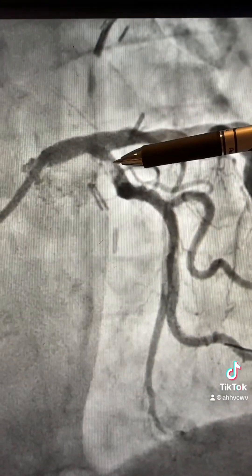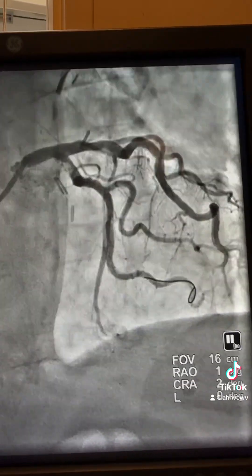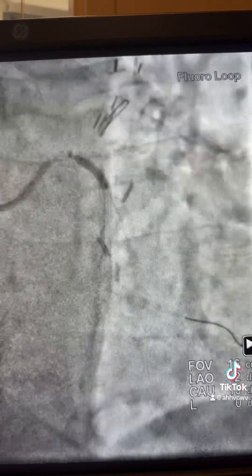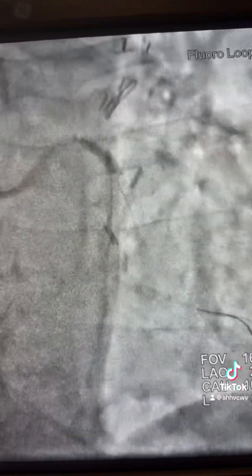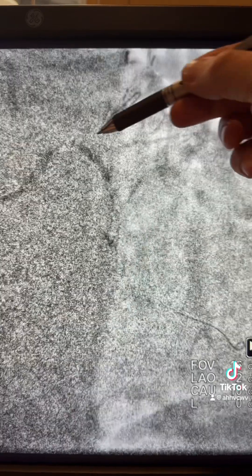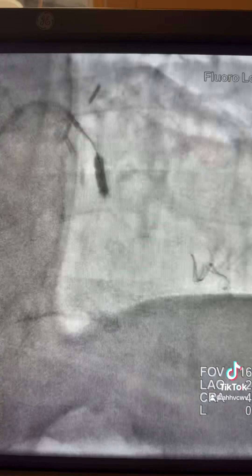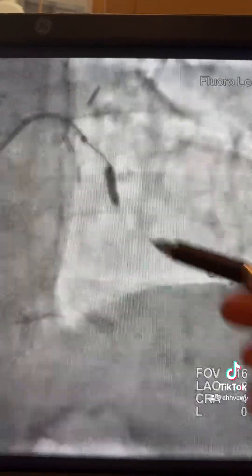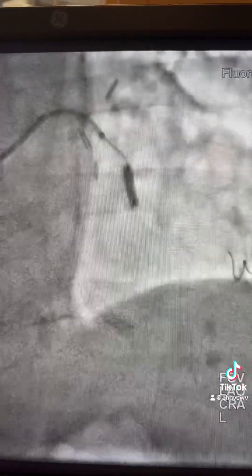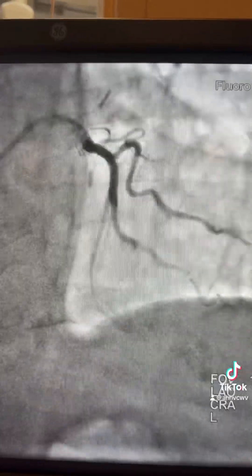You can see it's a very heavily calcified area. So the next step was to balloon that area with the 3.0 NC and use the guide liner to pass through it. After that, you need to swallow the guide liner down to advance the stent distally — and that's what happened.